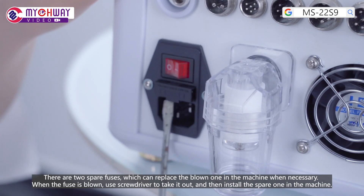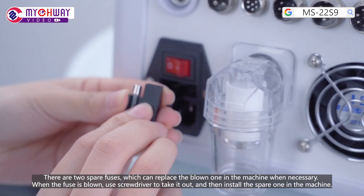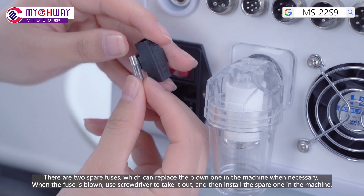There are two spare fuses which can replace the blown one in the machine when necessary. When the fuse is blown, use the screwdriver to take it out, and then install a spare one in the machine.